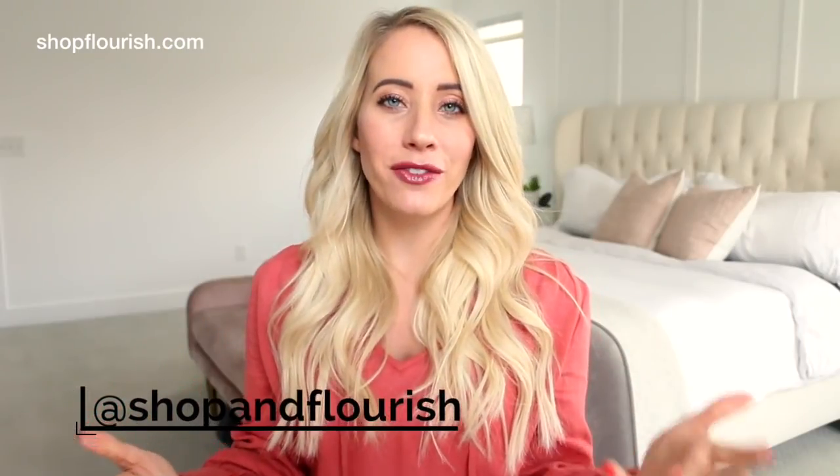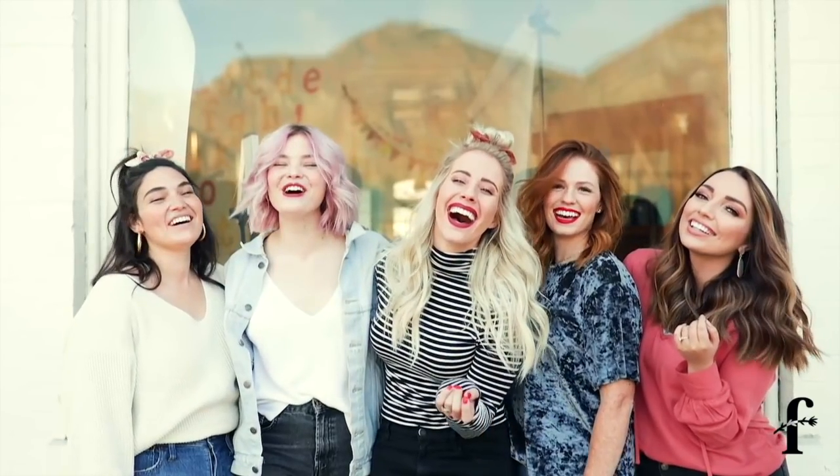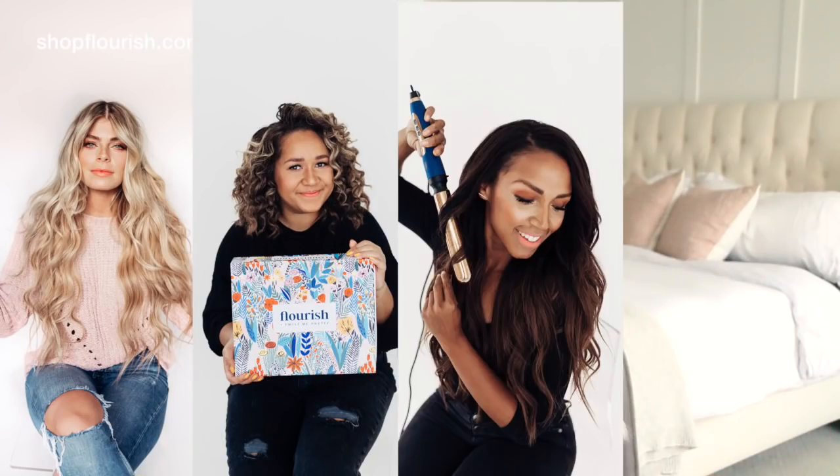If you go follow Shop and Flourish over on Instagram, we did a huge photo shoot with a whole bunch of different models that had long hair, thick hair, curly hair, really coarse hair, fine hair — and it just looked good on everyone. You can literally get every type of curl. I'm so passionate about hair, obviously I have this whole YouTube channel for it. And I just hadn't found that perfect curling wand — I liked certain features in other wands, but not one had everything I was looking for. So I made it, and it's so beautiful and I love it so much. I hope you guys love it too.